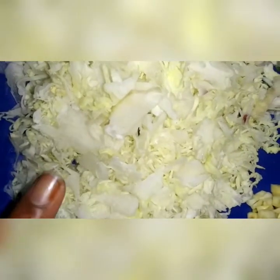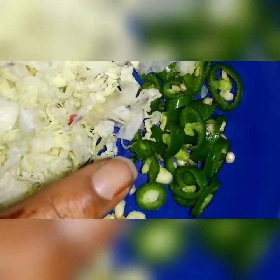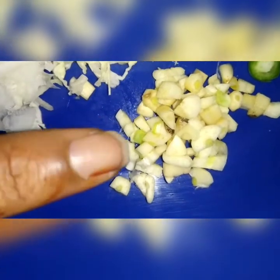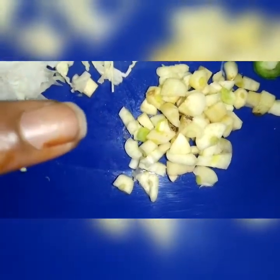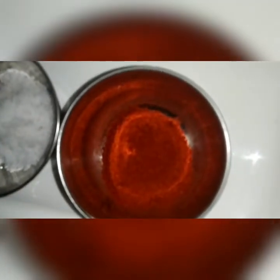Add some eggs. Cut a piece of bread. Add some food. 1 teaspoon of tomato sauce, 2 teaspoons of chili powder, 1 teaspoon of sugar, 1 teaspoon of pepper.